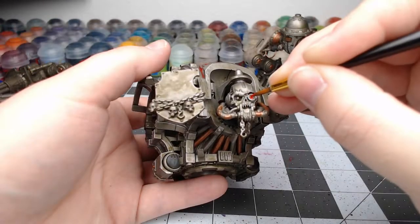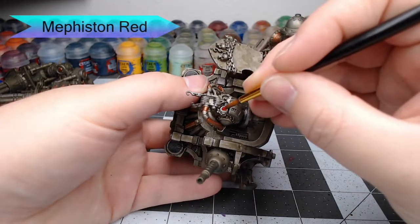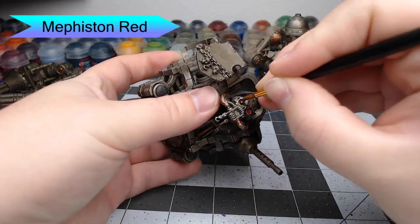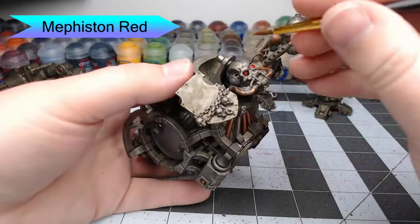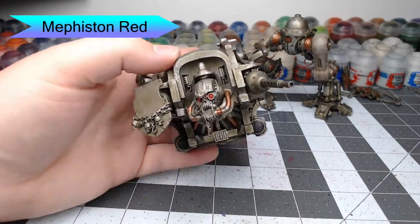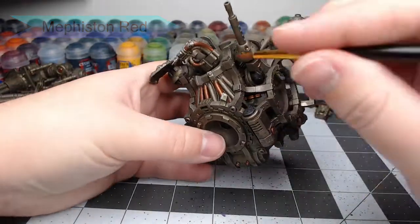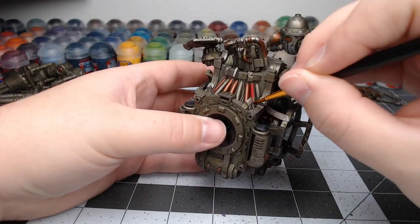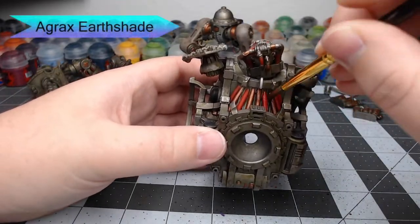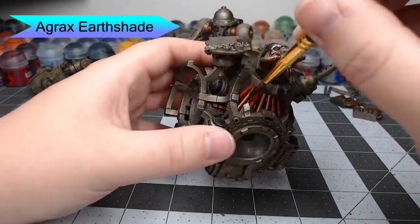Now we're going to take Mephiston Red and paint this in the eyes on the front of the Knight. We're also going to pick out any wires on the model or any details that could look like a wire on the side — notably the large ones under the head. Then we're going to take Agrax Earthshade and paint this over all of the copper areas and red areas we just painted.